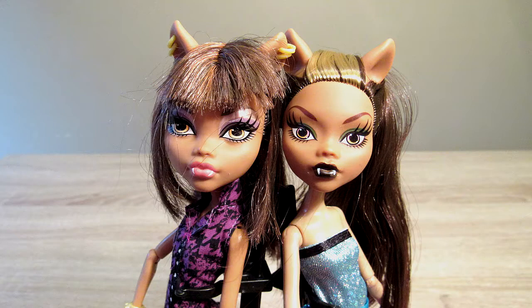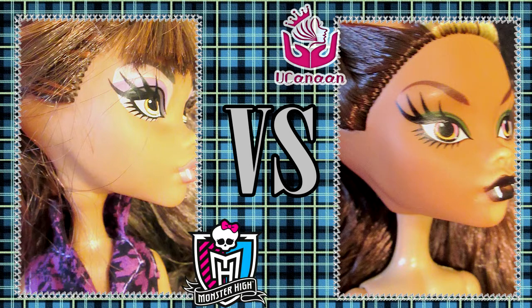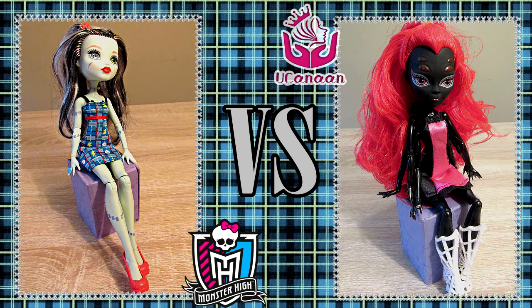One of the flaws I found in the bootlegged Claudine is that her head is not the same pigment as the rest of her body. Here are some more differences and similarities I found between the two Monster High dolls.